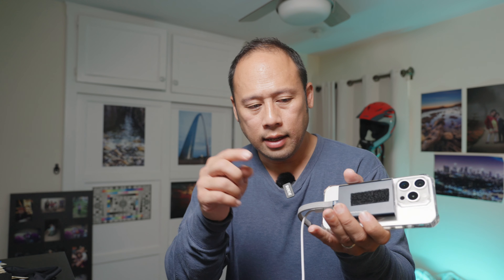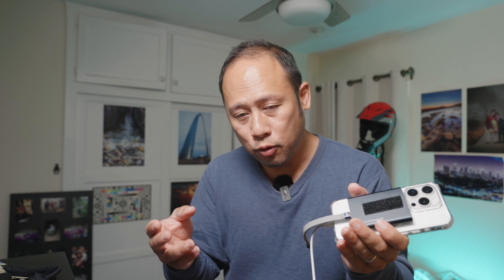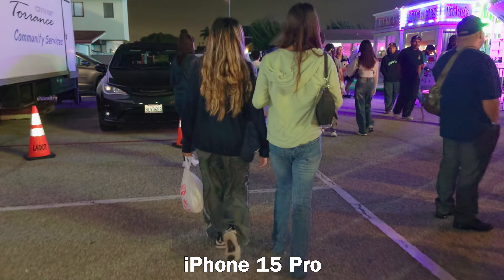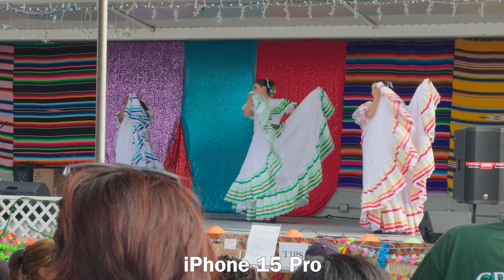And the worst thing about the iPhone is the flare. I know Apple has been working on those coatings, and they've certainly improved — they're a lot better than before. But still, you can get flare very easily and it's impossible to correct. How are you going to correct this flare? It's just all over the place. Flare can be a problem with conventional cameras as well, but it's extremely mild in comparison. The Apple flare is just wild. It is completely all over the place. It is what it is — just accept it.